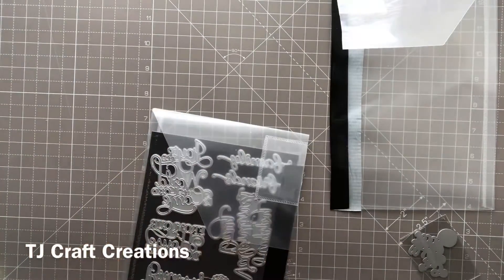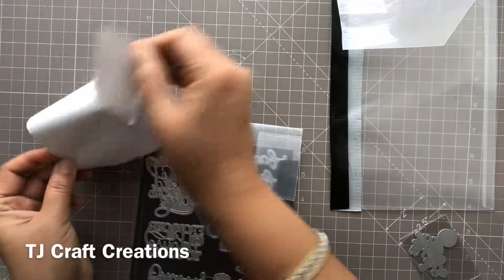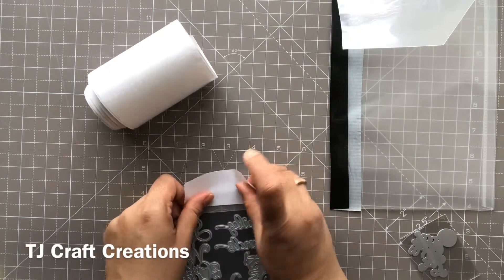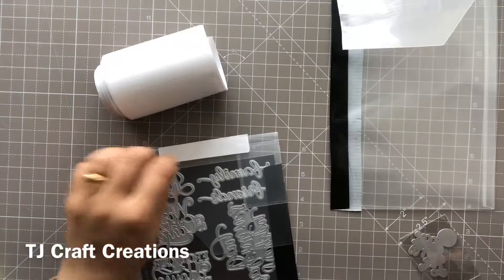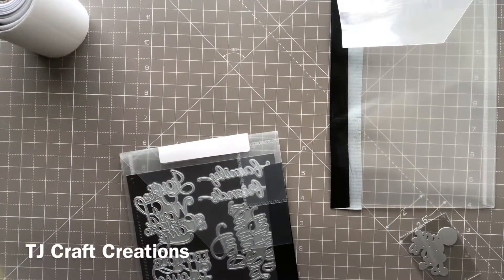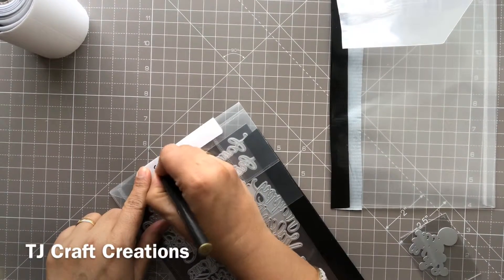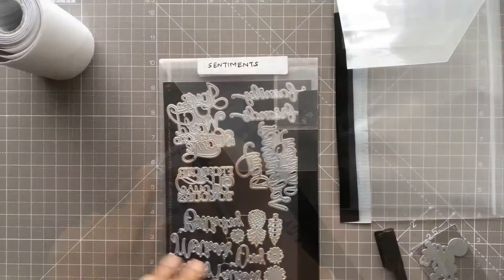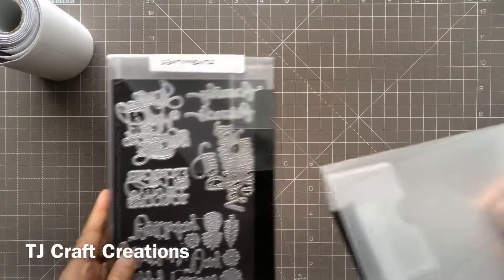Then I put it into the folder and use the labels — just peel one and put it on top like so, then write the category. In this case I'll just write 'sentiments.' It is as simple as that.